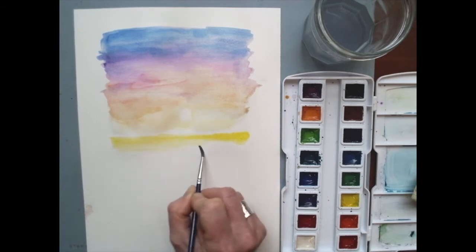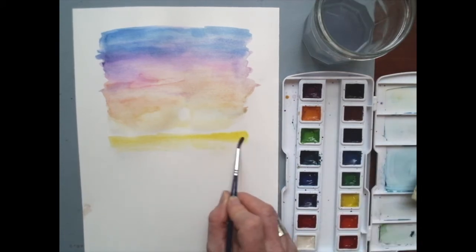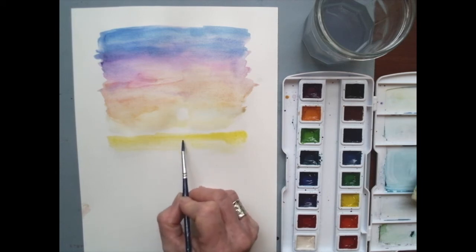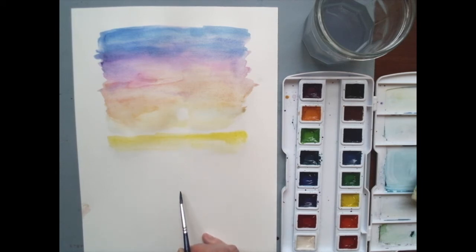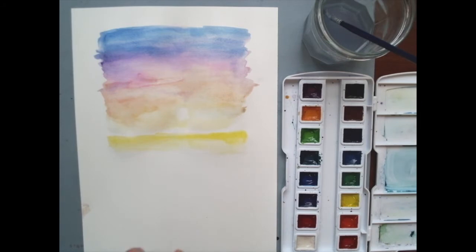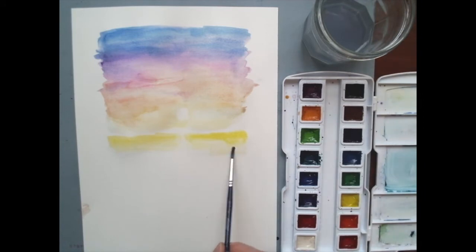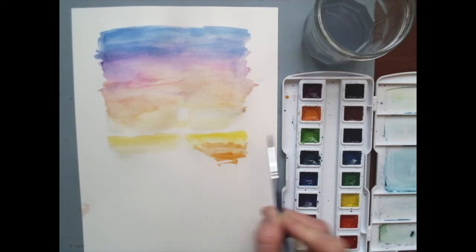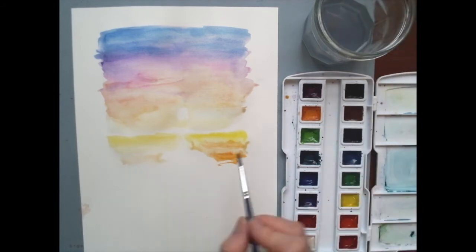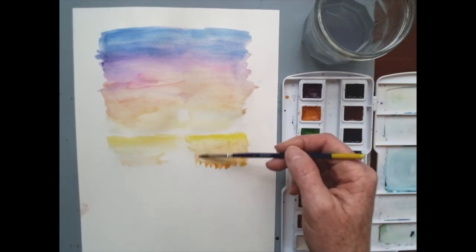I'm going to take those same colors and pull down toward the bottom of the paper. One thing to notice as I work: I will be stopping and lifting again through this center section to look like a reflection of that sun going down. I'll take my paper towel — I actually have an actual towel — and try to lift a little bit as I go along, just keep touching it up as I work down the paper. If my colors don't match perfectly, it's okay. I'm going back and using that yellow orange, which I've already used — it's bleeding together, which I think is interesting.